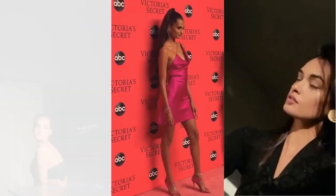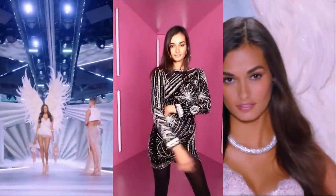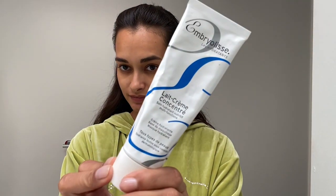So to start everything, this is what I use: a little moisturizer for the face. Just one little dot is really good for the whole face.